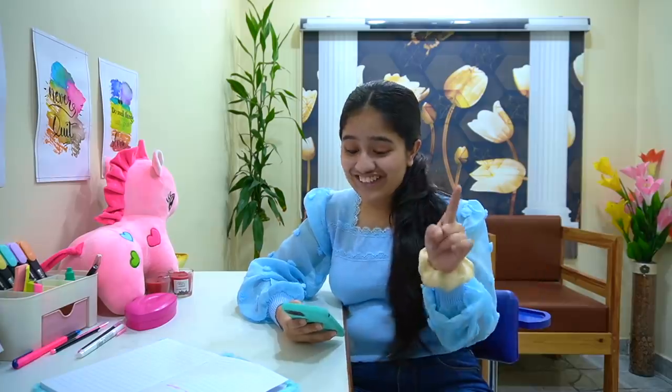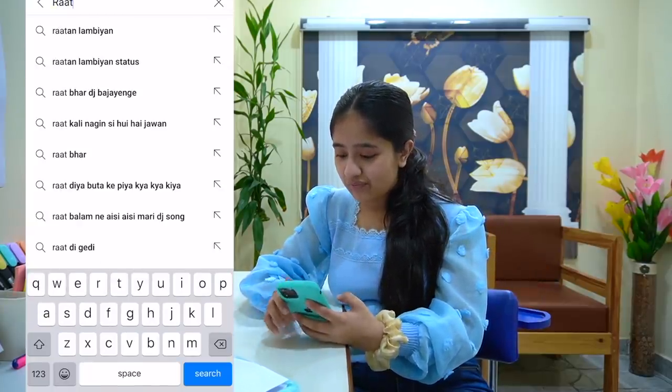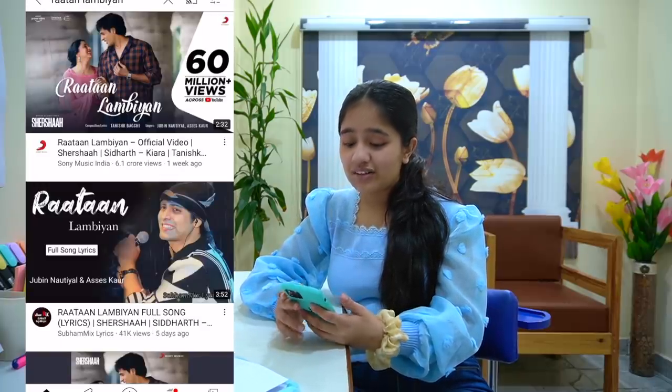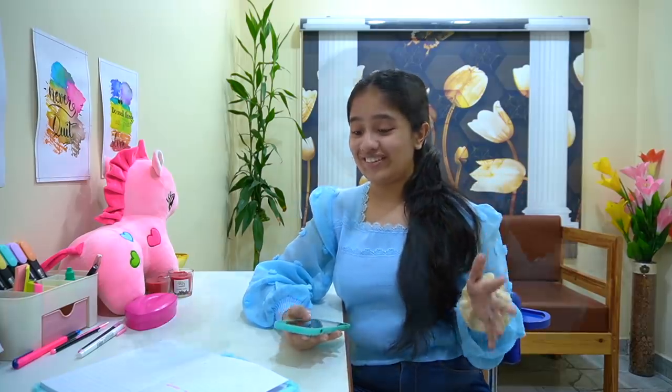Which song am I listening to on loop? I literally need to share this — I'll show you the thumbnail. There's this new song called 'Rata Lambia' from the movie Shershaah, which hasn't released yet, but the song is so beautiful and soothing. I absolutely loved it — I actually shot a dance video on it yesterday which I'll be releasing soon. That is the song I'm listening to on loop these days.